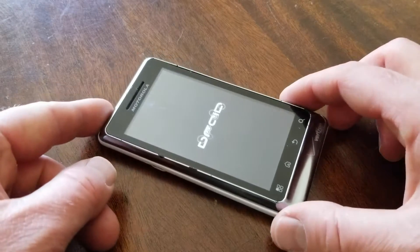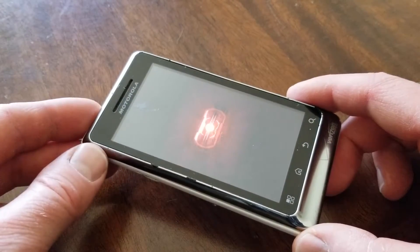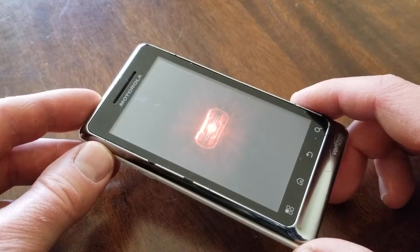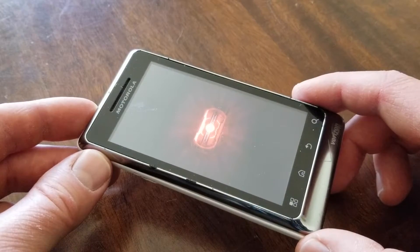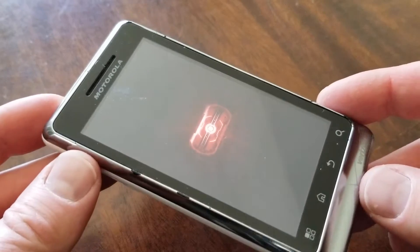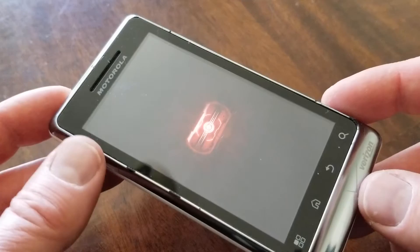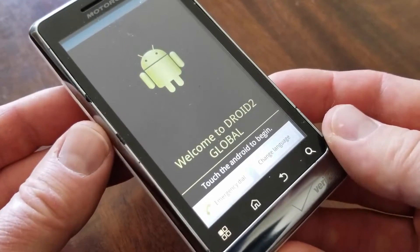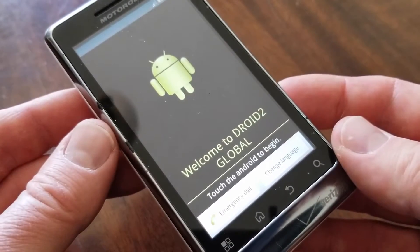After roughly about four minutes for mine, it went back into that reboot mode. You saw that little Motorola symbol. And now here's our little Droid icon and it's performing a startup. This fresh startup is taking a little bit longer than normal, but this is a fairly normal procedure — it's just rebooting everything to that fresh install. So be patient, give it a little bit of time. And as you can see, once it's complete, we go into this Droid setup mode.